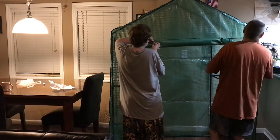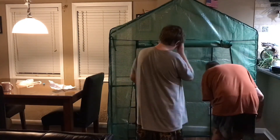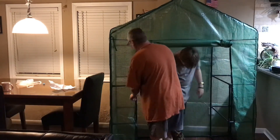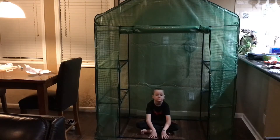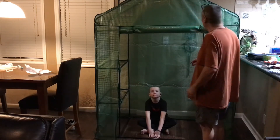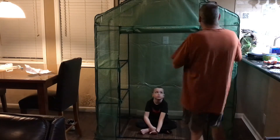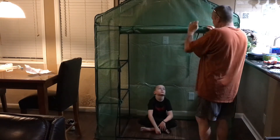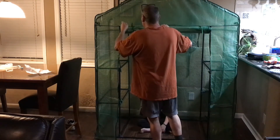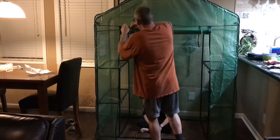Alright. We're back. We've got the cover on the greenhouse. We have the shelves inside. I'm going to undo the doorway — the door zips down. I'm going to let Aaron sit in there while I zip the door down.